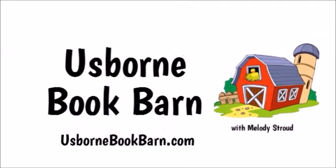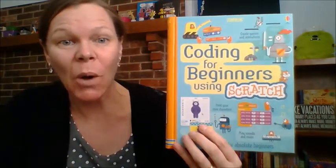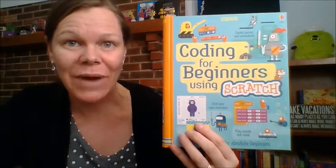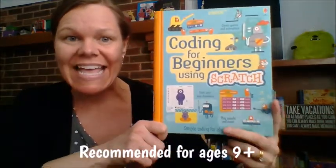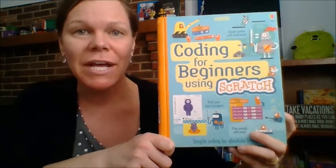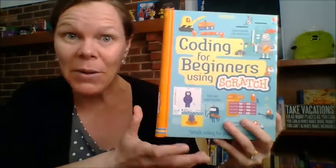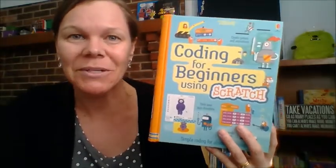Hey, it's Melody with UsborneBookBarn.com, and this is Coding for Beginners Using Scratch. It's $14.99, and it's a spiral bound book. This book was developed using MIT's Scratch Computer Coding Program, which is really great for getting kids interested in computers and coding.